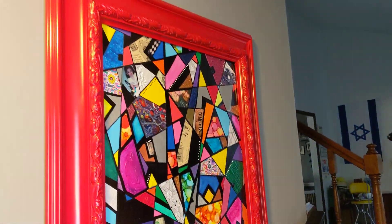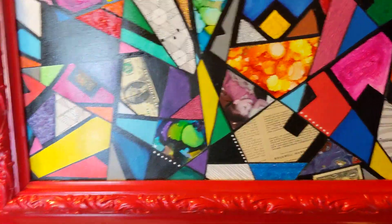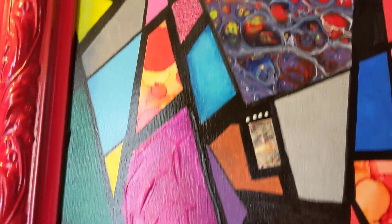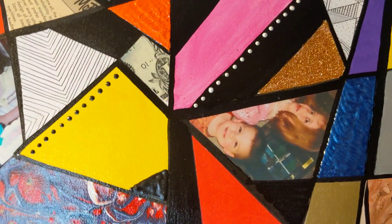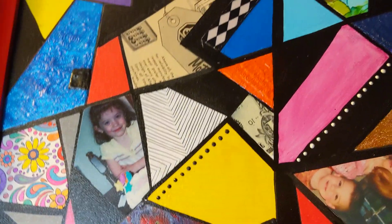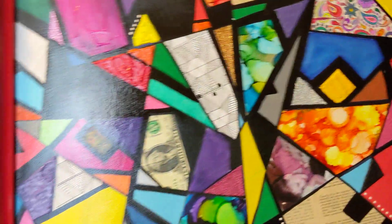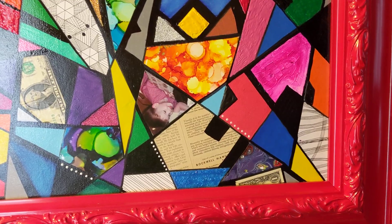This was the first one I did. I love it — I love the giant red frame. Yes, that is a dollar bill. This one is made just for me, so I have little baby pictures of my children. Aren't they cute? There's one of my son. I have my favorite bad word, and the rest of a dollar bill.